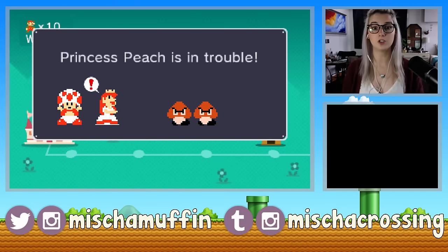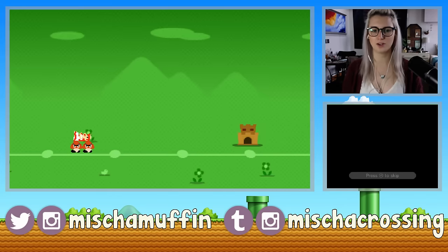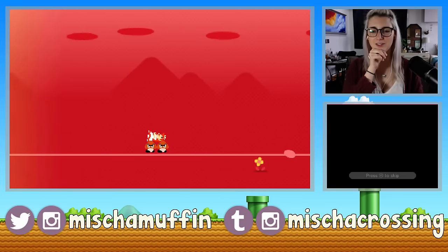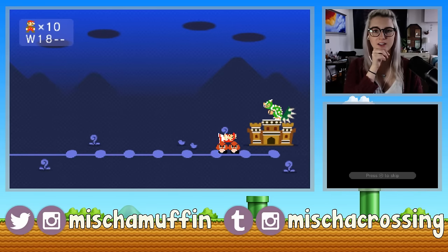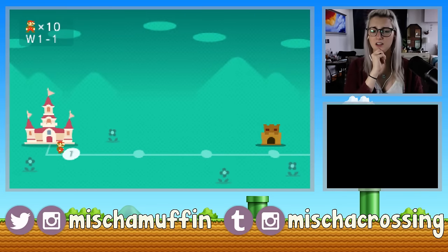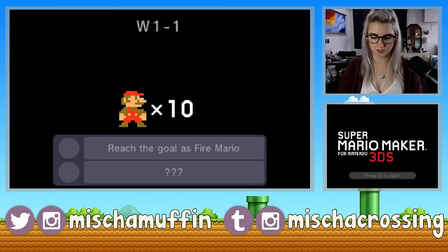Princess Peach is in trouble — big surprise. It fades and changes through all the different worlds and colors. So it's not like there's a ton of courses in every world — some of them were just four, but some are bigger with like six or so. My first little challenge is to reach the goal as Fire Mario, besides just completing the course. That'll get me medals, apparently. Let's try this first one out.